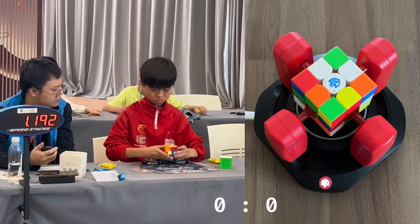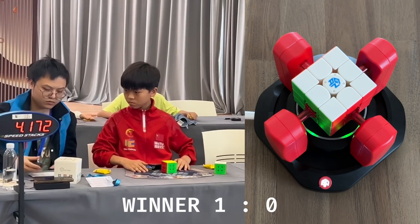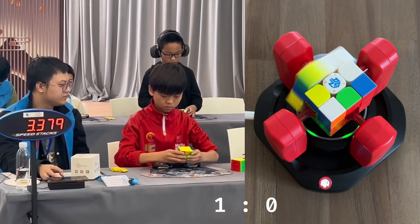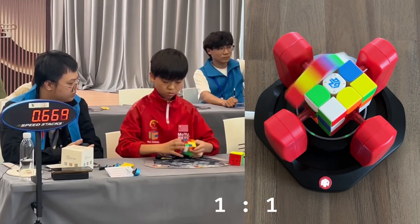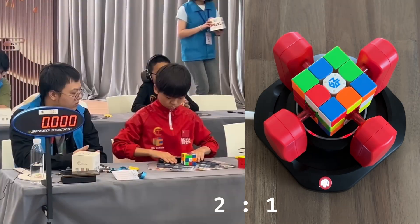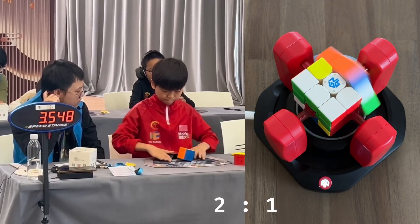Starting with the first solve, Yeheng starts off strong, beating the robot by a significant margin. In the second solve, it appears both finished simultaneously, but if we slow it down, it appears that the GAN robot has won by a tiny margin. In the third solve, Yeheng quickly catches up, delivering yet another large victory. And again for the next two solves, Yeheng absolutely destroys the GAN robot.